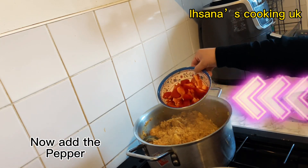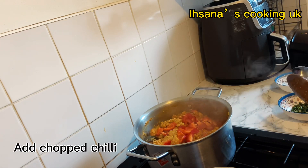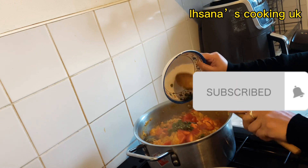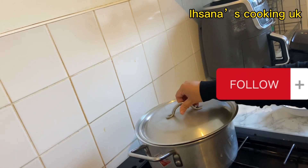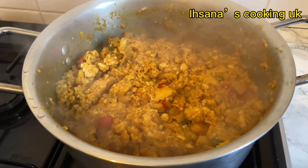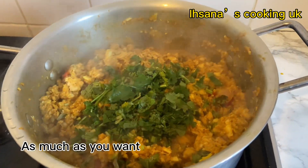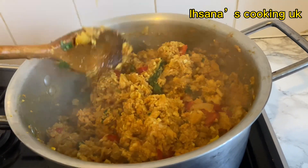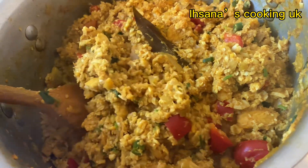Add the pepper. Add chopped chili. Finally, add chopped coriander leaves, as much as you want. Cook for 5 minutes. Serve and enjoy.